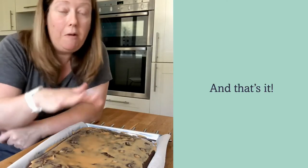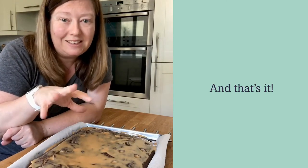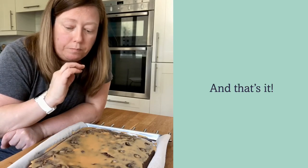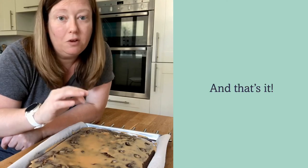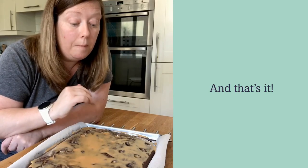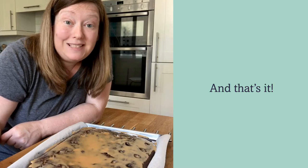The caramel will be really nice and moist and warm inside that cake — it'll go into those holes and the cake will just suck it all up. I want to leave this to cool before we put on the whipped cream topping. It's going to need a good hour or so to completely cool down before we do that, but that's how you put together your cake.